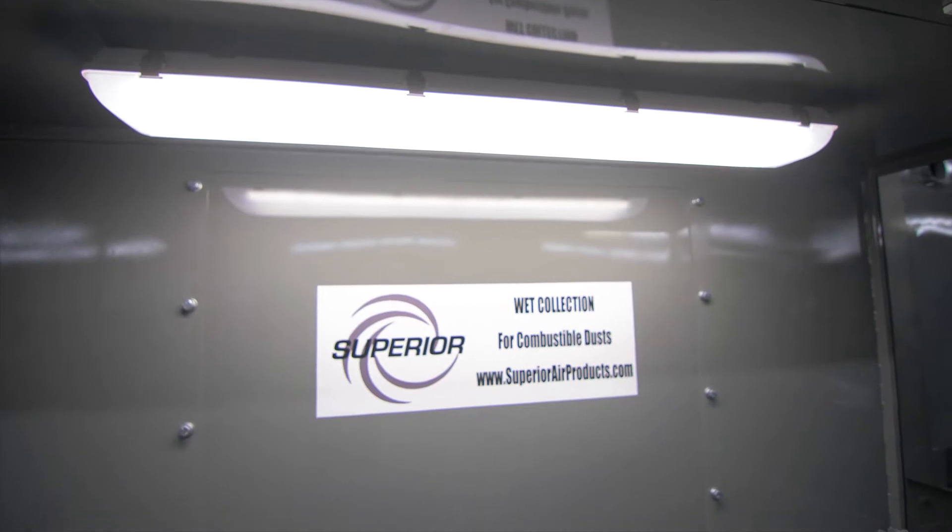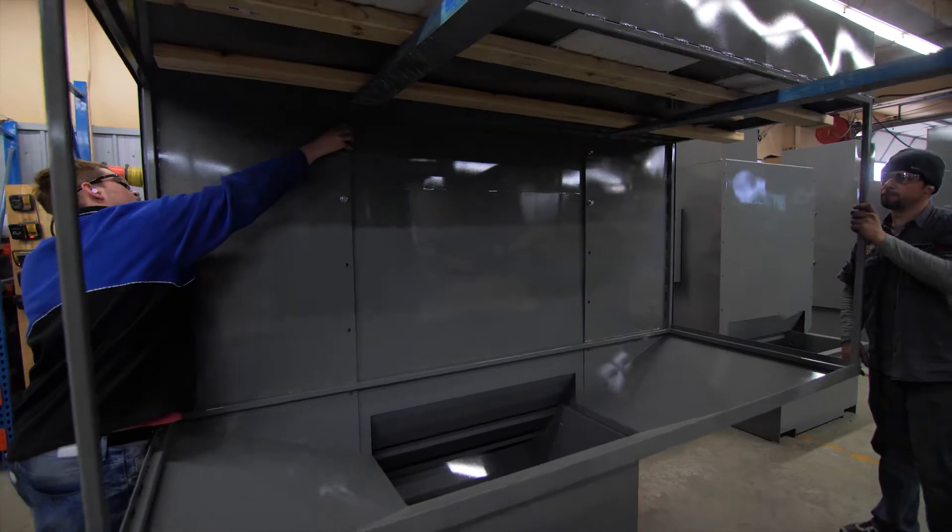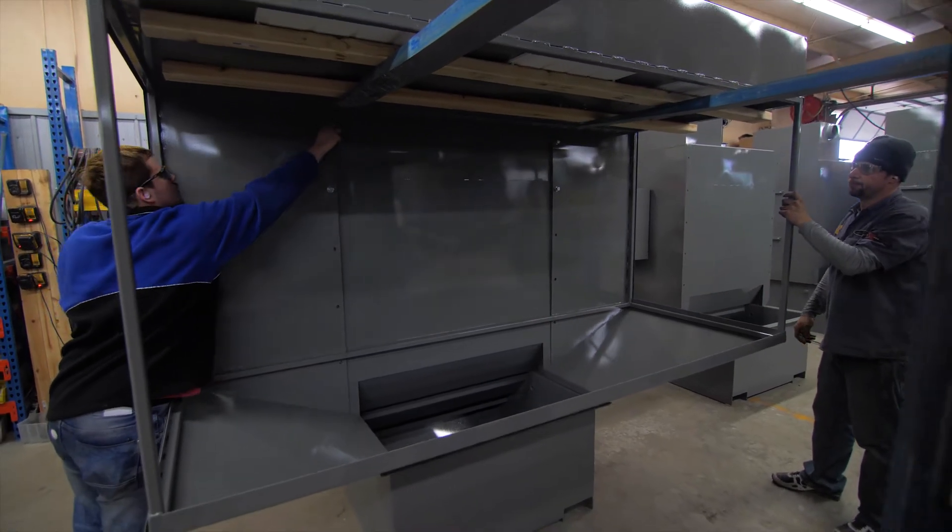Our units are PLC-driven to automatically regulate water levels based on pressures, so that the unit is always performing at optimal levels without relying on the operator.